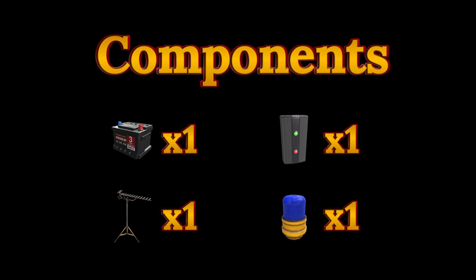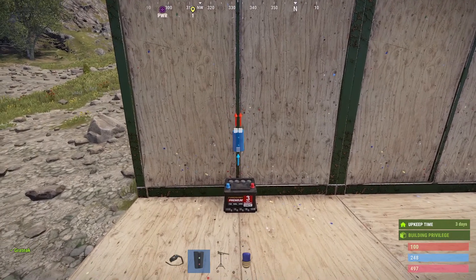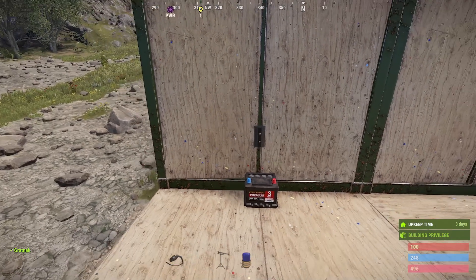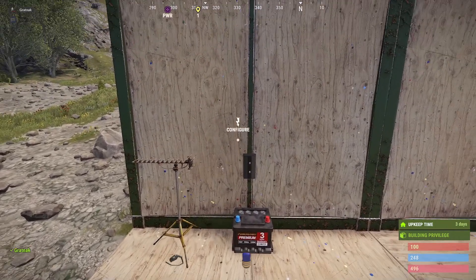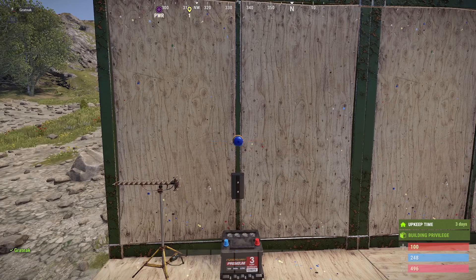We're going to start by putting a branch down. We're going to set this to 15 because we are going to use the whole lot out of the battery. We're going to put down the receiver and then the flashing alarm light.